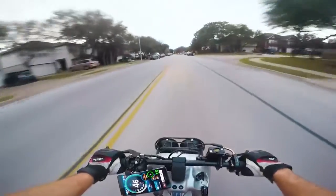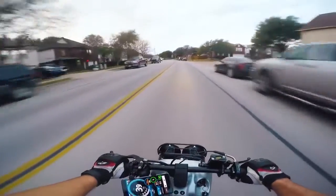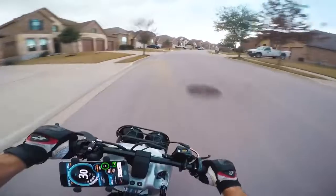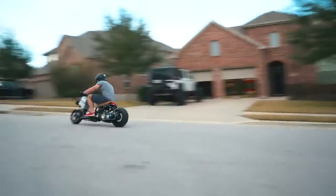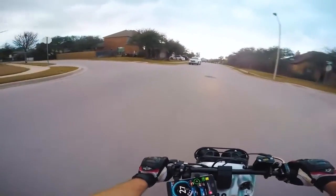Oh my god — that was a cop car. Probably shouldn't be going this fast. I actually have to worry about cops now on the Ruckus. How about that exhaust, though? Holy crap. That thing sounds so good.